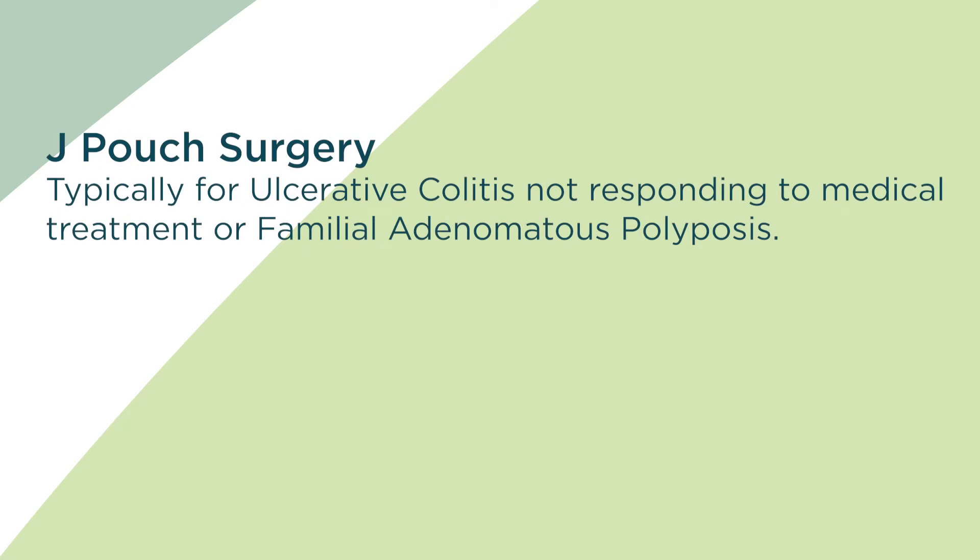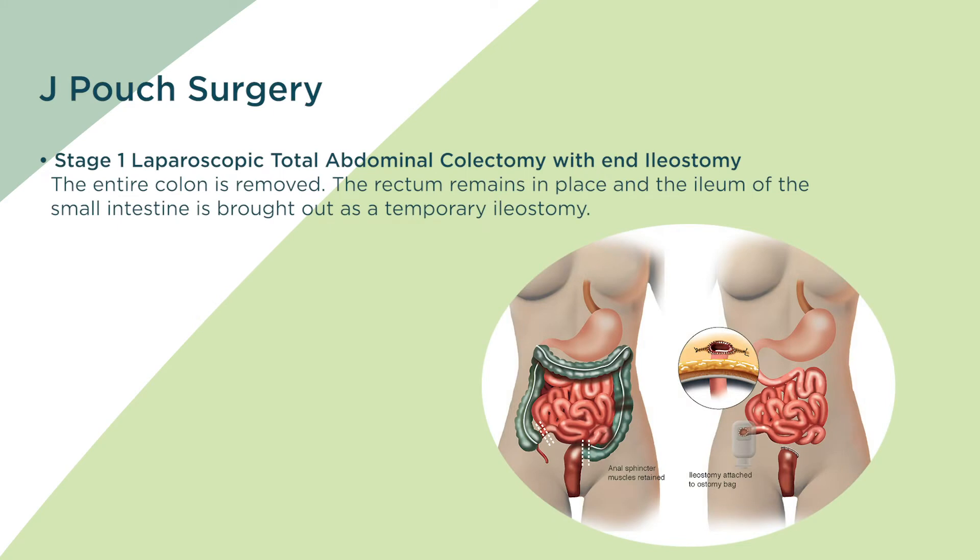The typical reason for this procedure is a disease called ulcerative colitis not responding to medical treatment, or a disease called familial adenomatous polyposis. The surgery can be done in a two or three stage operation.